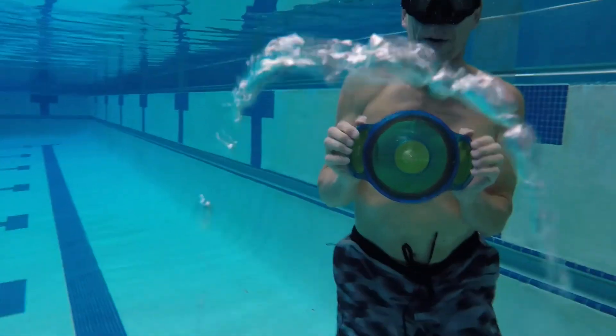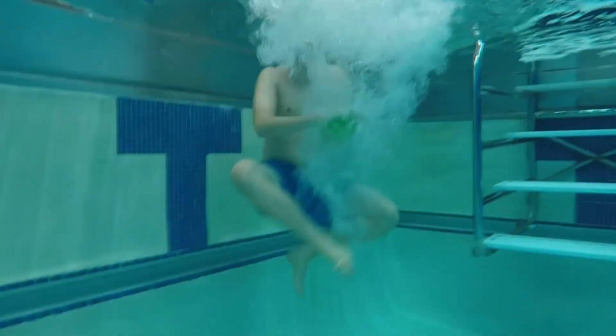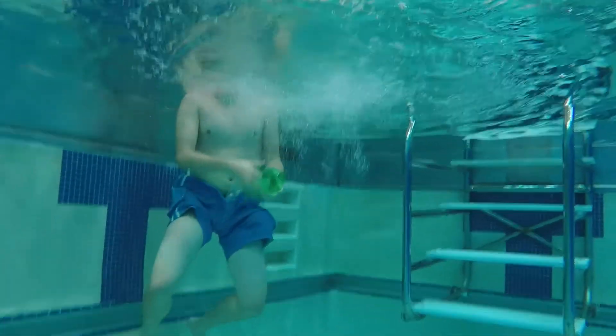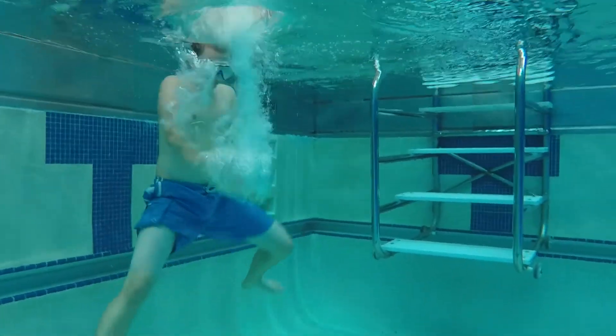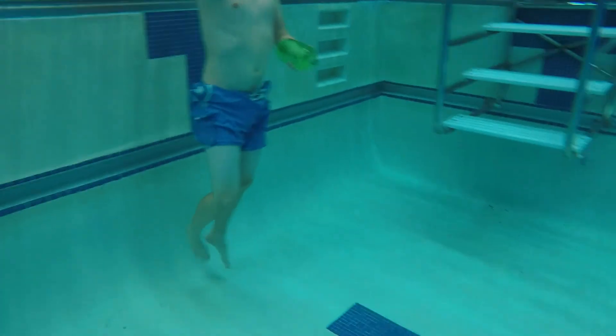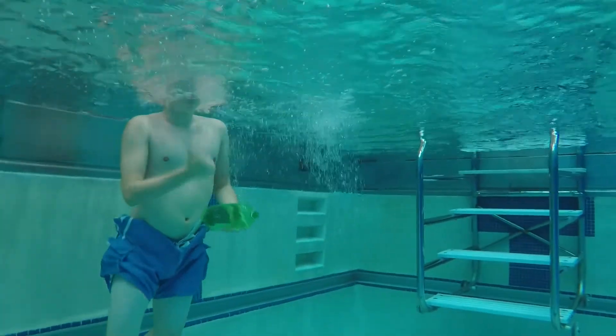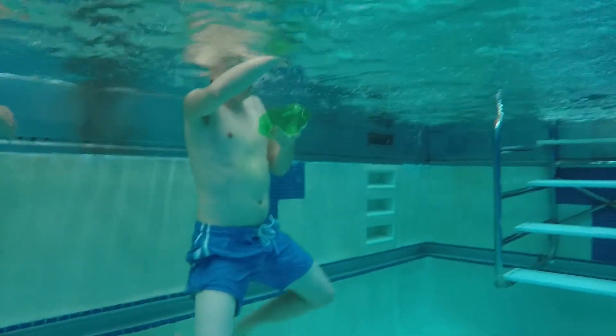So we decided to move on to the soda bottle. First, you'll need to fill the bottle completely with water — make sure there's no air in it. Then you'll need to quickly churn up the water to create air bubbles, point the bottle at the air bubbles, and then smack it as hard as you can. The bottle will propel water out into the cloud of air bubbles and gather air together to form one large bubble.